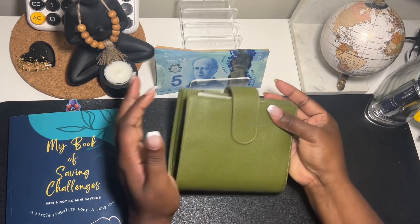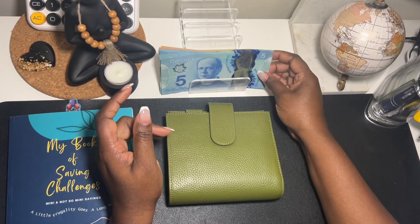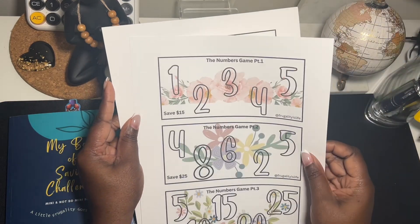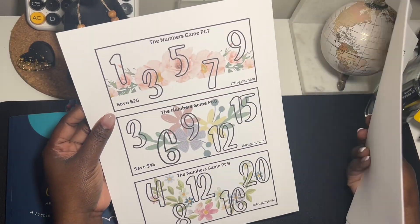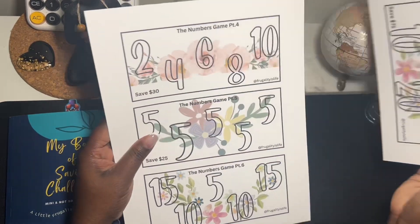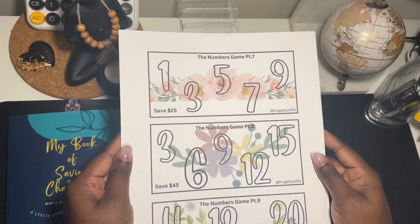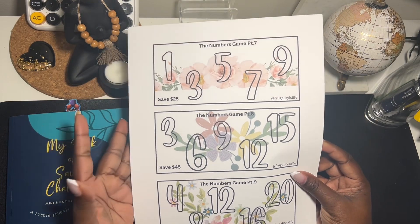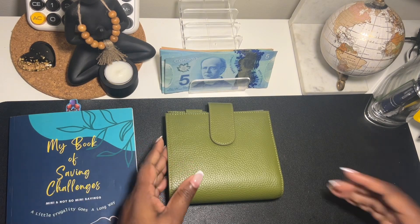I'm just going to quickly do a cash envelope wallet stuffing so I can go get my groceries. But before I do that, I want to show you guys some new saving challenges I've been working on. It's a nine-pack saving challenge — three to each sheet — just a simple numbers game where you save the numbers as they appear in different amounts. It's a nice floral spring theme saving challenge, and hopefully by the time you're seeing this video I will have it up on my Etsy shop.